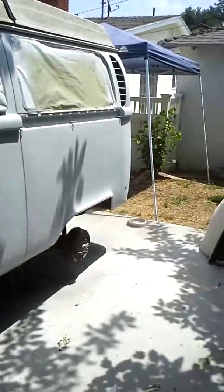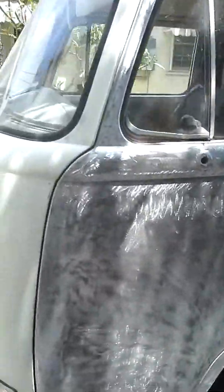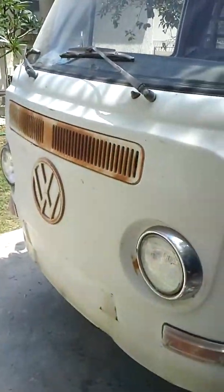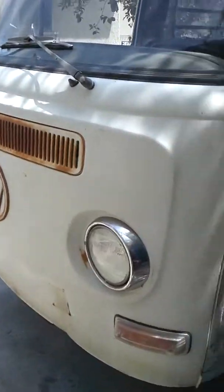Most likely we'll go 400 and then sealer — sand it down and then be ready to spray. When it comes out it's gonna be beautiful. Part six will be the front end, down to bare metal, shot with etching primer.